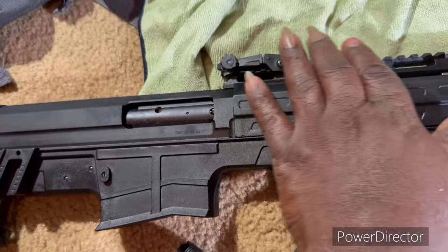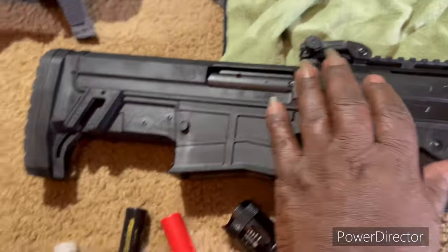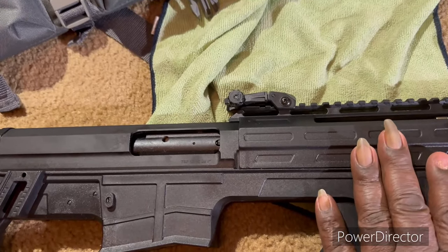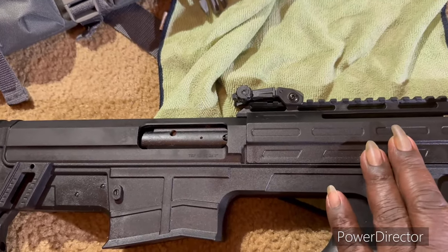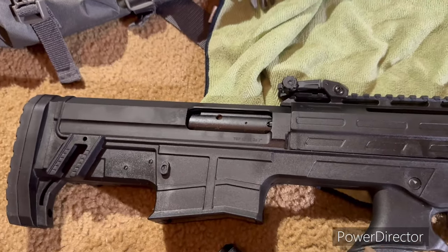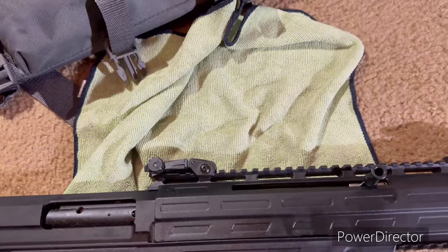It also has rails here. Something to keep in mind — this is all plastic. When you clean it, I wouldn't use any real harsh solvents. It should be fine, but just bear in mind it's something you need to pay attention to when the construction is plastic.